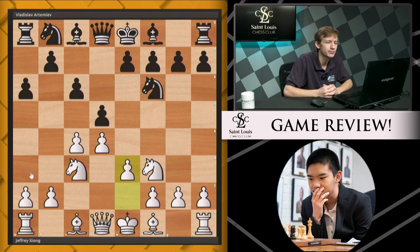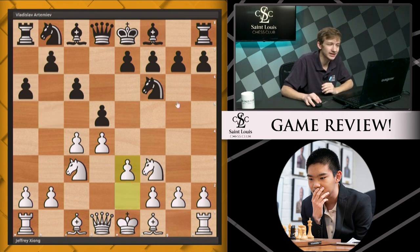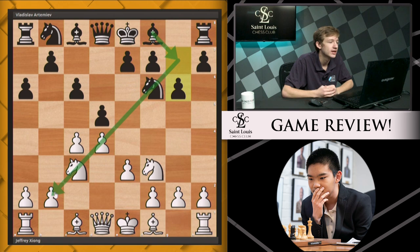Now black does something a little bit offbeat. Generally, black expands with b5, keeping the ideas consistent with the a6 push. Instead, in this game we see the move g6. This is a pretty committal move — not one I'm often a fan of. It commits this bishop to a diagonal that is, for the moment, remaining closed, and black is now committed to trying to open it up, which is not always the easiest thing to accomplish.